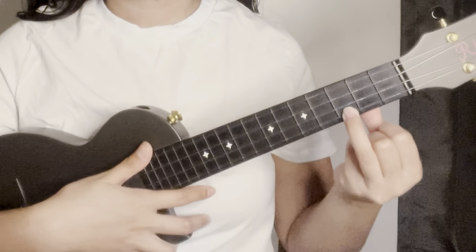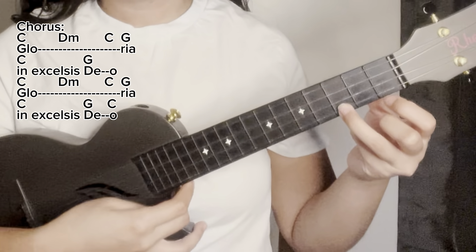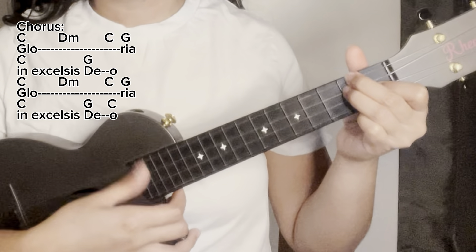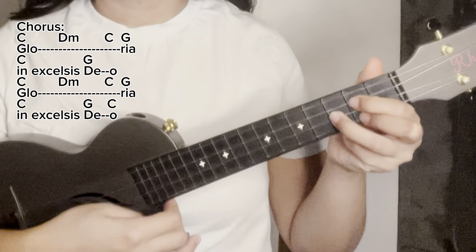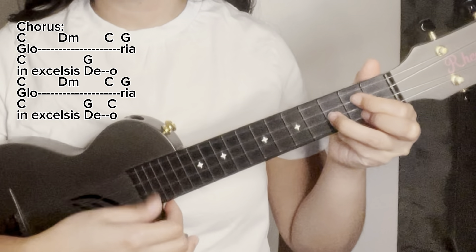Okay, let's try to sing the chorus. C — Gloria, Gloria, in excelsis Deo.